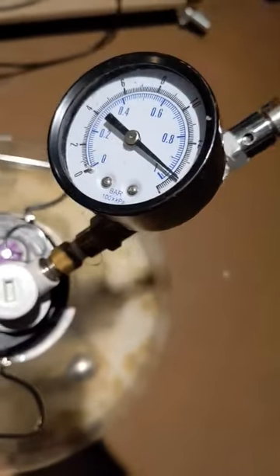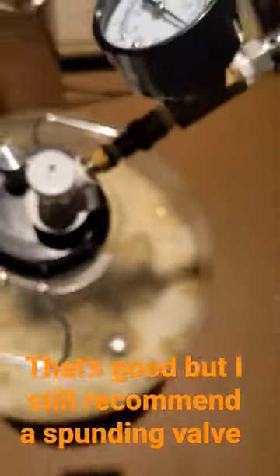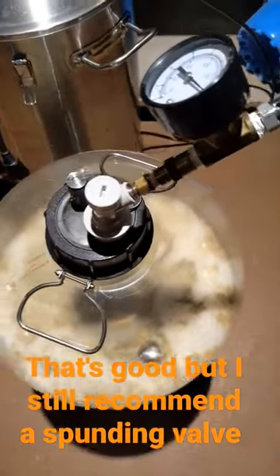I think I turned it down, but we're right at 14 psi, so that's good. I still recommend using this blending valve though.